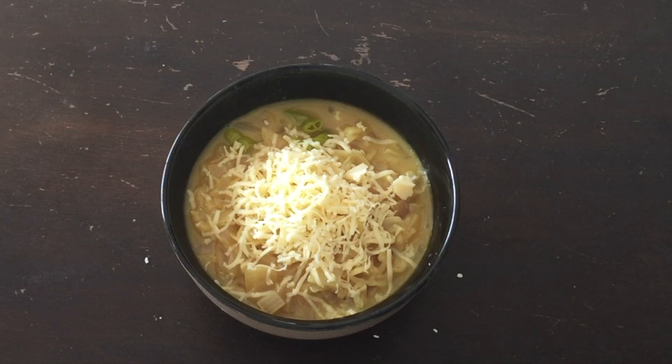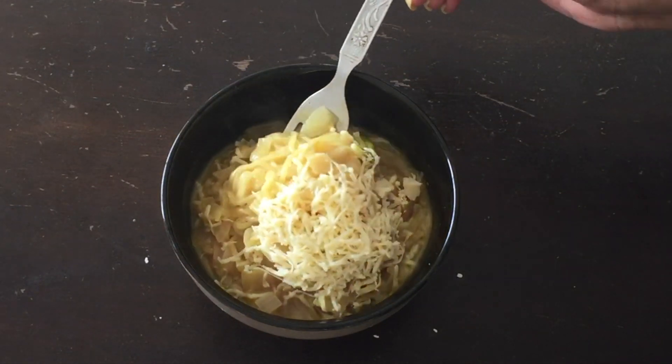Hello friends, welcome to Saks Kitchen. Today I am going to make a cheese Maggi. If you want to make a normal Maggi, this is a cheese Maggi.